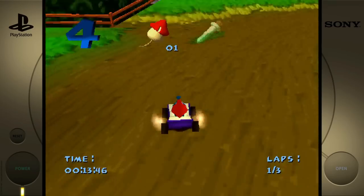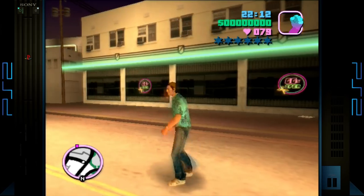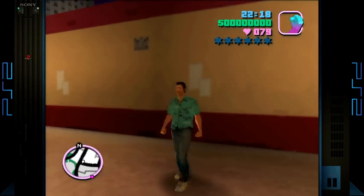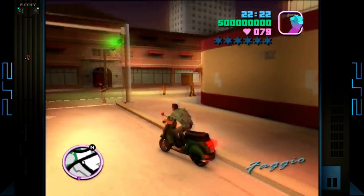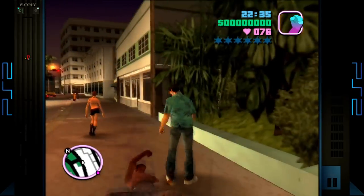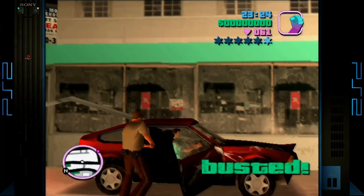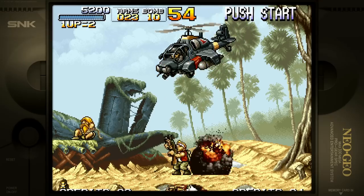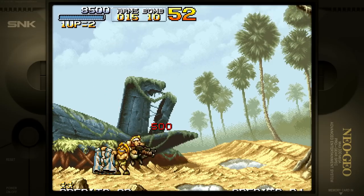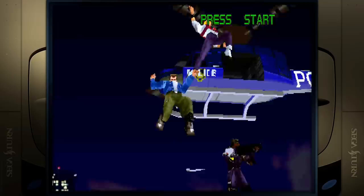Performance-wise it runs, though the controls felt very sensitive — might have been my controller. Throughout this video I'm using an Xbox 360 controller. The controllers included with the system if you buy it with controllers are mediocre, but they work. Here's Grand Theft Auto on PS2 — totally playable, no issues. When you first boot up it'll prompt you and detect your controller, whether it's 8BitDo or Xbox 360.